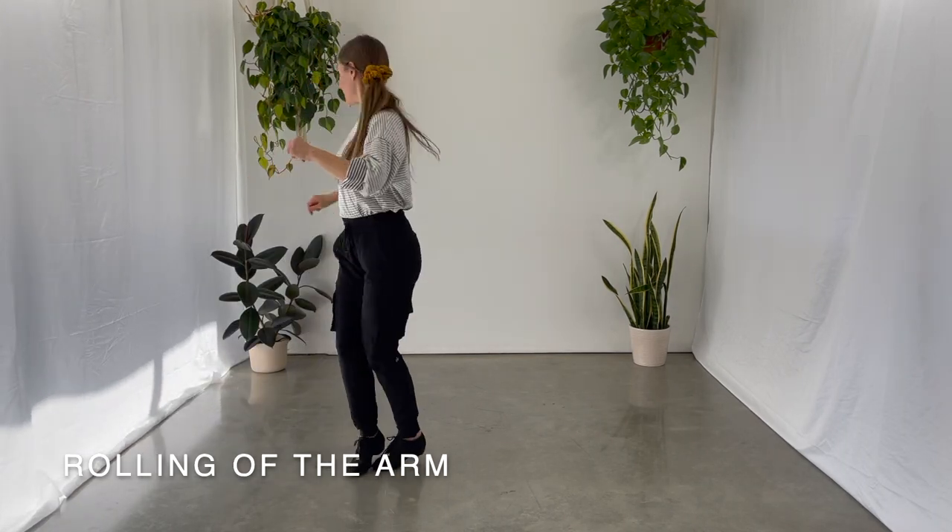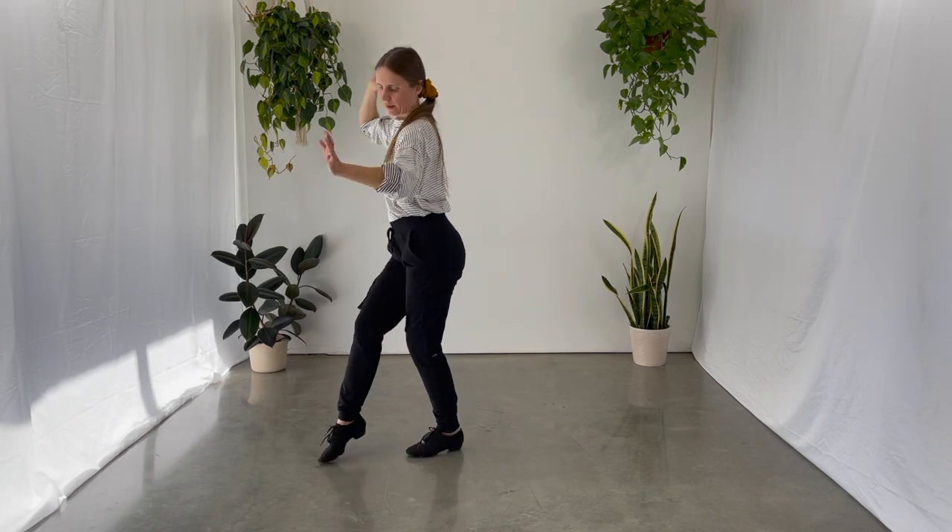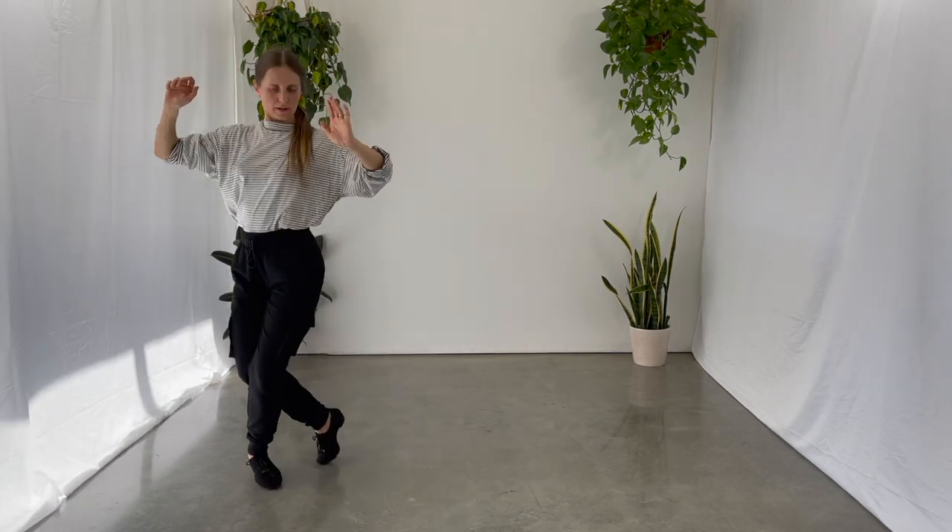Forward, together, side, tap, forward, forward, turn, step.